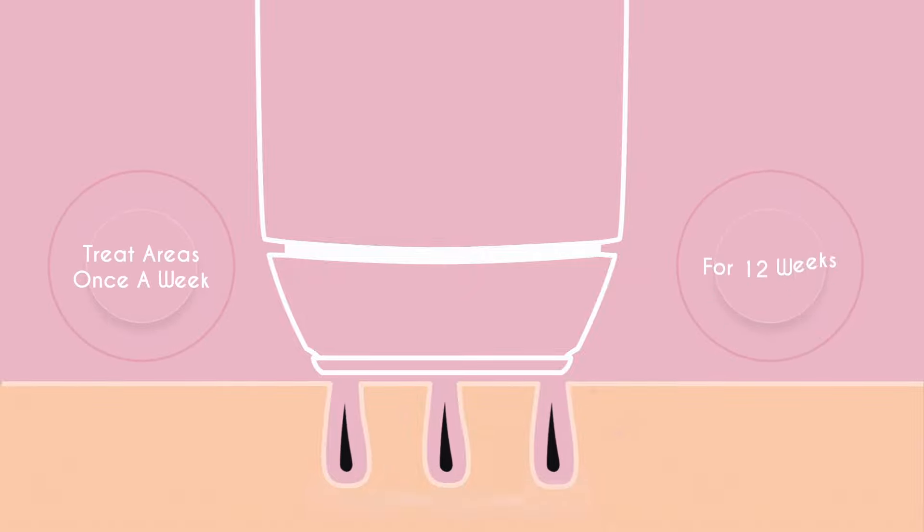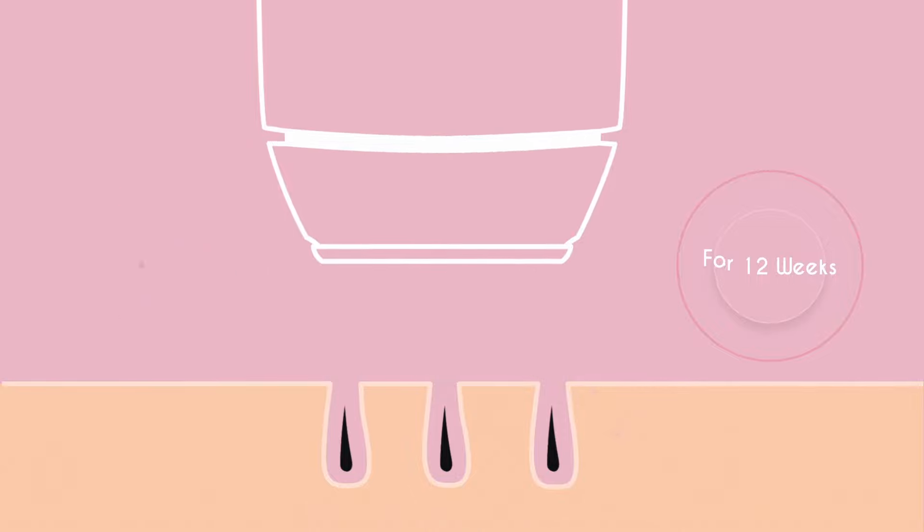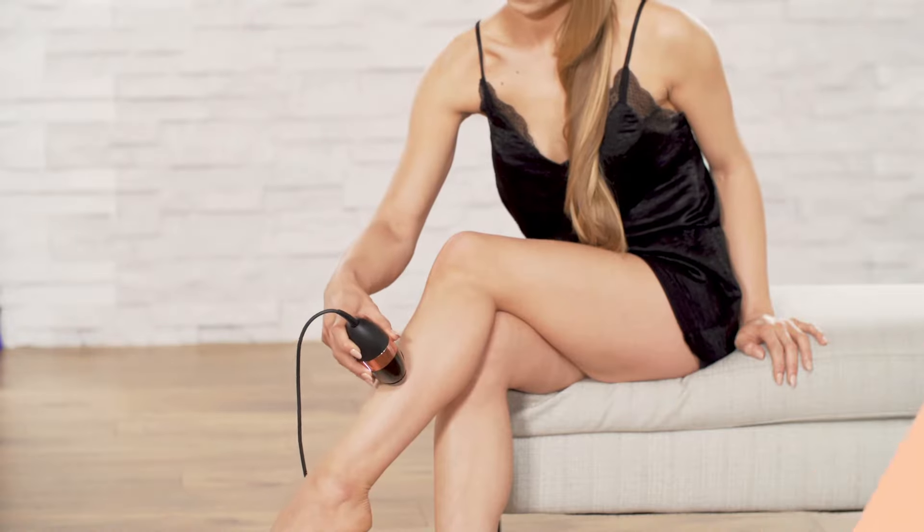Treat the areas once a week for 12 weeks to make sure you catch all of the hairs in their growth phase. As with all at-home IPL systems, you'll need regular top-up treatments to stay hair-free once you complete your initial regime.